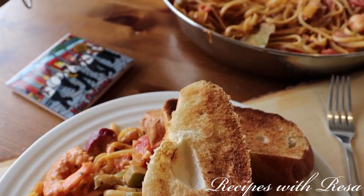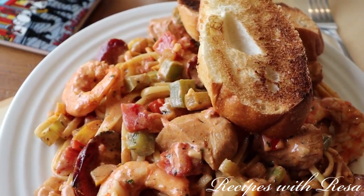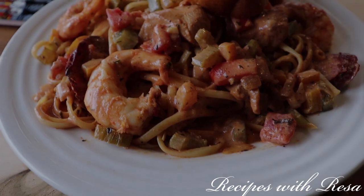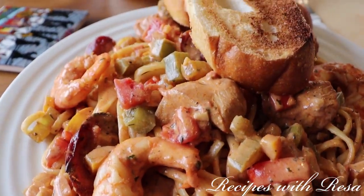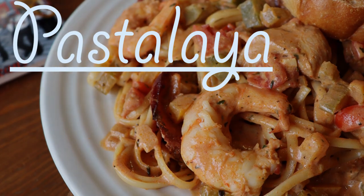Maybe it's a pastalaya — I'm not sure, maybe it has its own name. I definitely served it with a beautiful crusty bread on the side and it was so good. Please give this one a go. That's it — come back to my kitchen anytime.